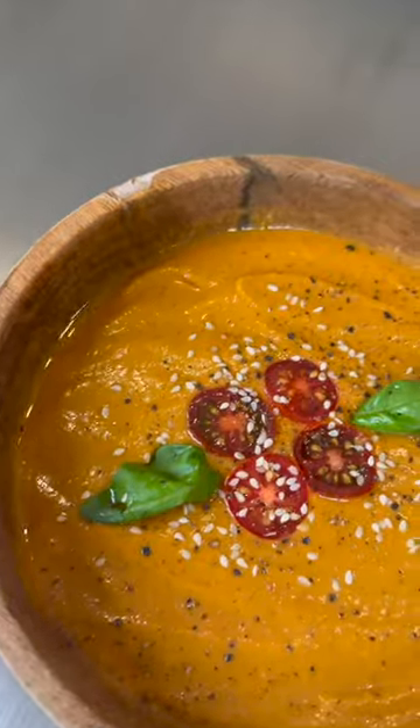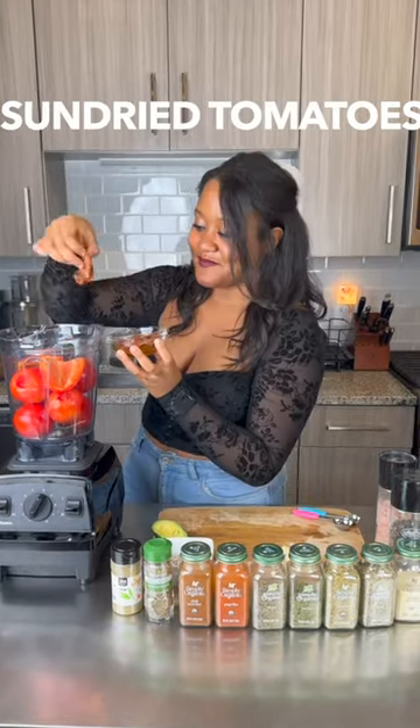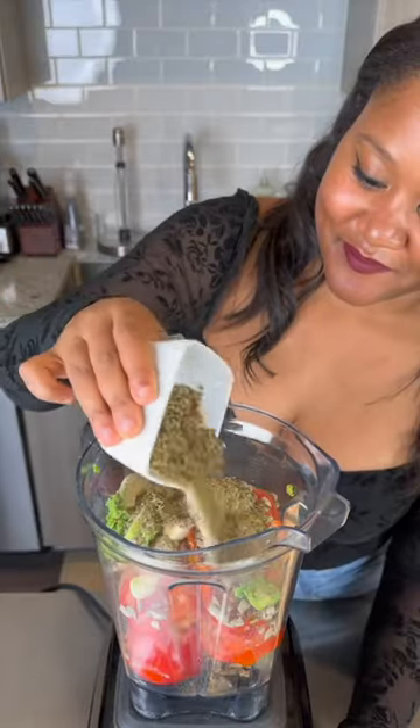Let's make a creamy, savory, raw vegan tomato soup to keep you warm this winter. For this recipe, you'll only need a few ingredients — tomato, bell pepper, sun-dried tomatoes, raw sunflower seeds, garlic, avocado, and some herbs and spices just to give it that rich and delicious flavor.